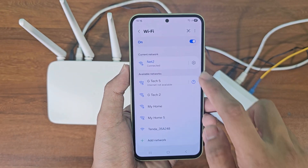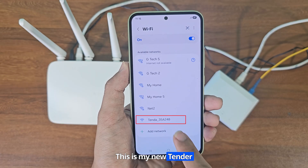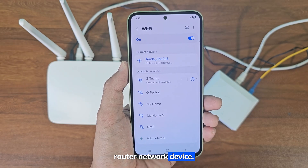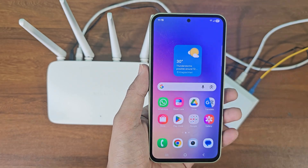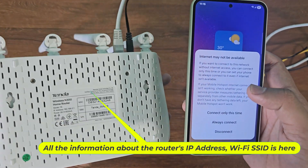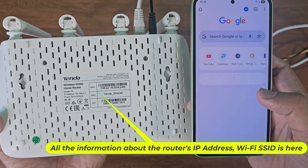Now disconnect all connected Wi-Fi devices. This is my new Tenda router network device. All information about the router's IP address and Wi-Fi SSID is here.